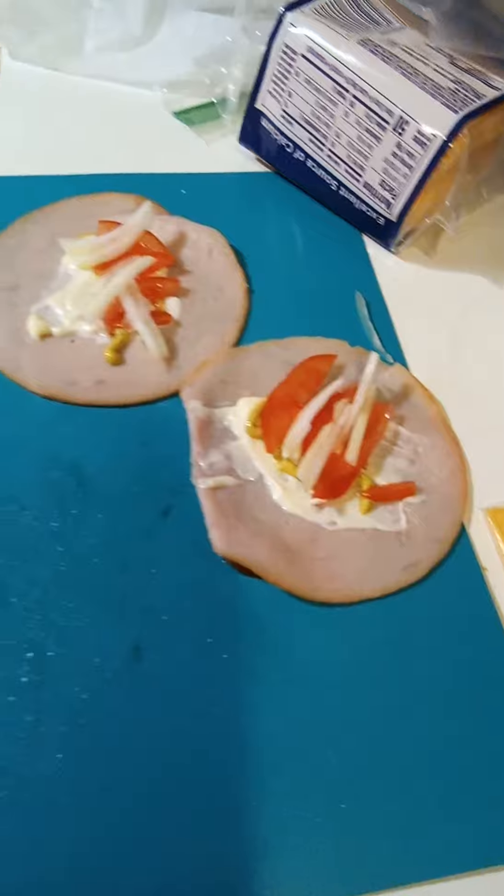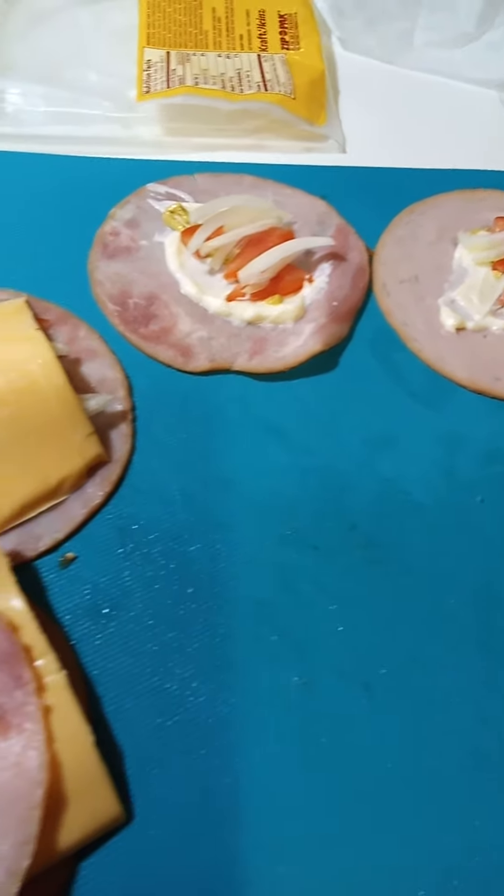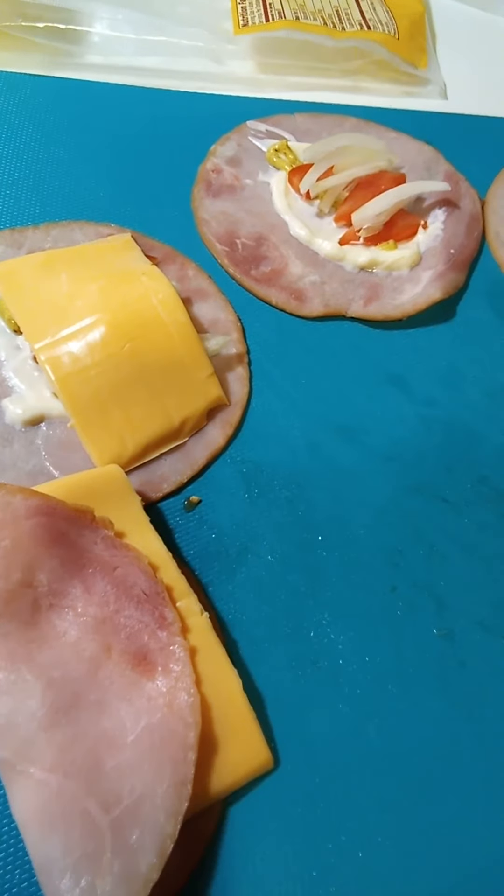Any kind of ham or cheese, cold cuts you can use. And any veggies you like. Sometimes I like to put a little jalapeño in it, but since I put jalapeño in everything else, I'm good to go.